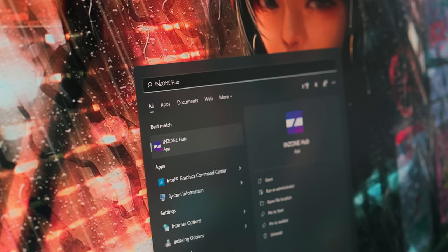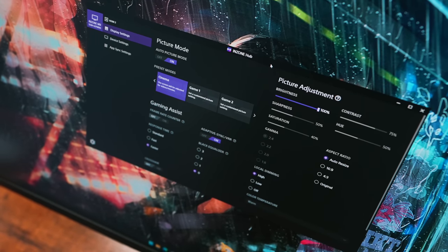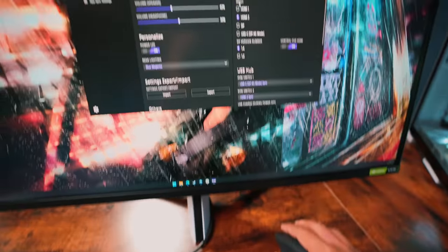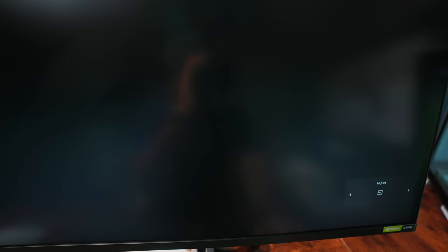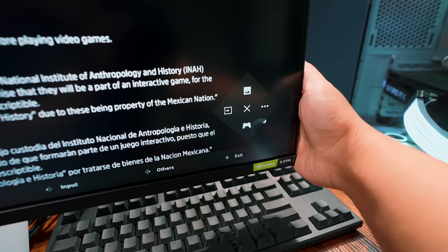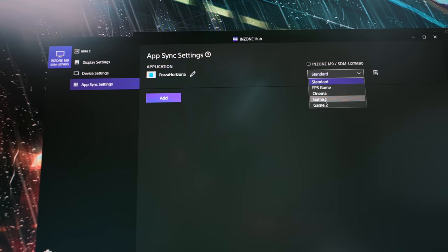Another convenience feature Sony added — and probably the one that got me the most hype — is the option of controlling the monitor OSD settings via a Windows companion app over USB. They give you the whole OSD to play with: switch picture presets, adjust color, motion, speaker and headphone volume, and you can even add built-in crosshairs. Hilariously, you can even change video inputs on it too, which is more useful if you have a secondary display alongside the M9. It also has a neat feature that automatically changes picture presets based on specific programs that are open — kind of like what it does on the PS5, only here it's a more involved setup where you manually bind games or apps to the preset you want.